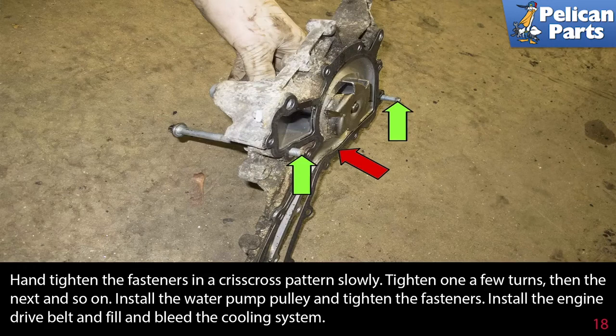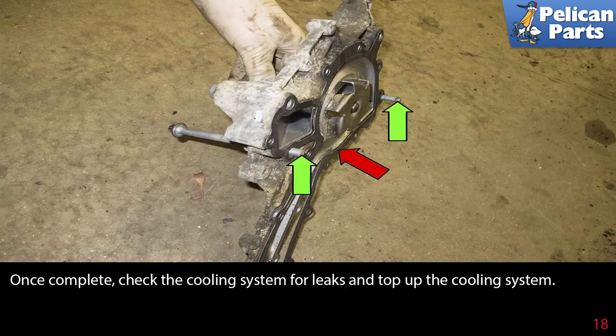Tighten one a few turns, then the next, and so on. Install the water pump pulley and tighten the fasteners. Install the engine drive belt and fill and bleed the cooling system. Once complete, check the cooling system for leaks and top up the coolant.